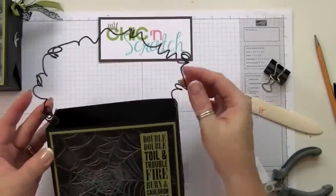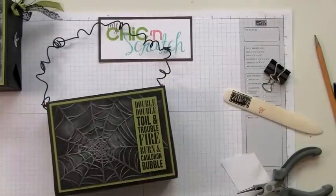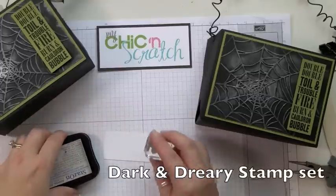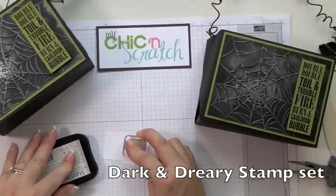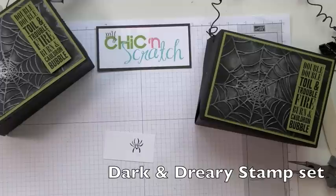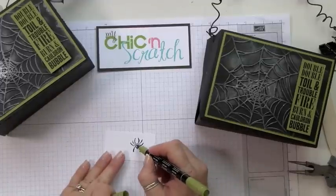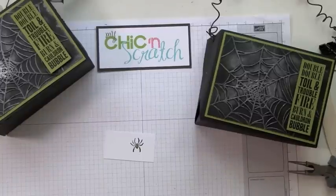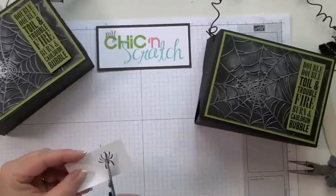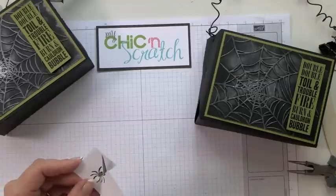Now all we have to do is tie the ribbon and lace to the wire and add our spiders. We're going to stamp the spider from the Dark and Dreary stamp set, then color it using the Old Olive marker, and then cut it out. I'll warn you I'm going to fast forward this part.